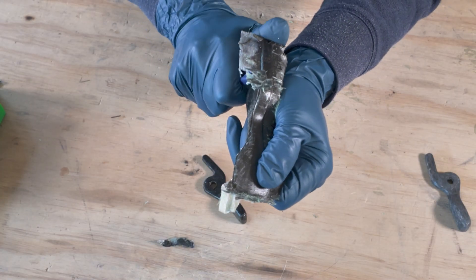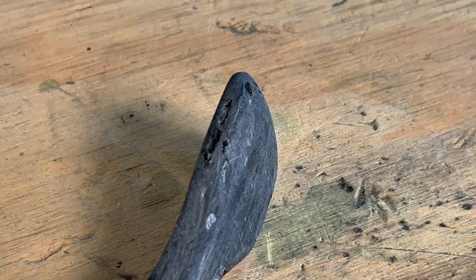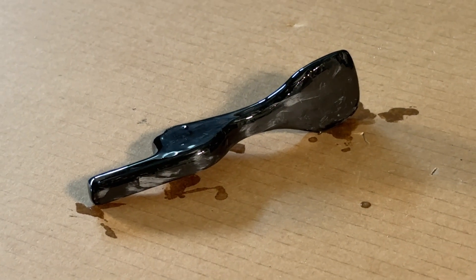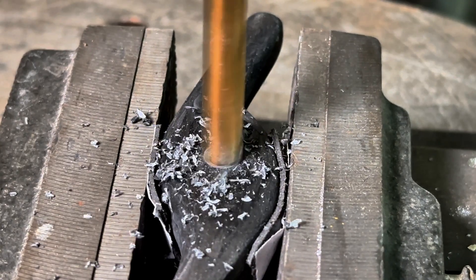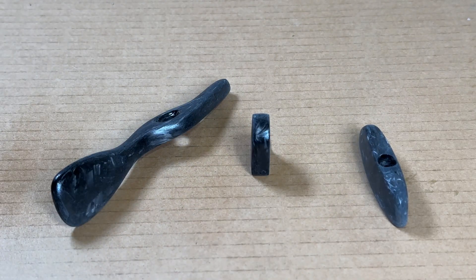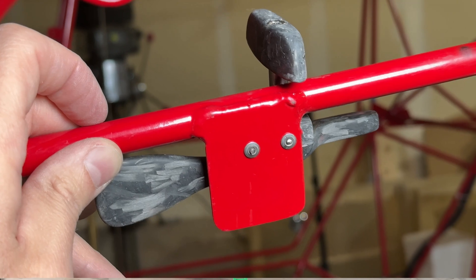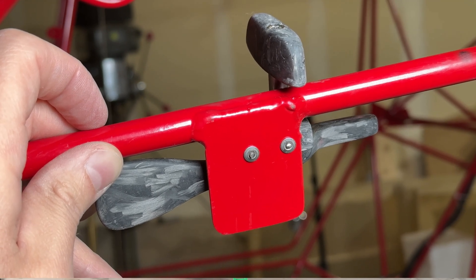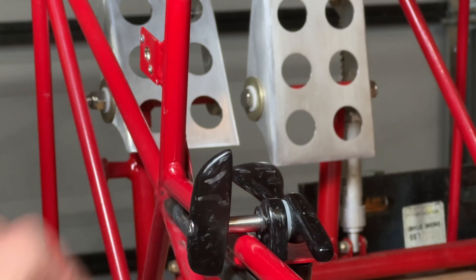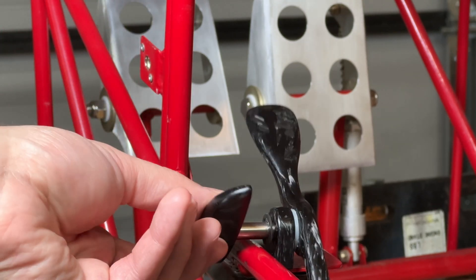Now we just got to do the usual cleanup: get rid of all the flashing, sand the parts, do a very minor fill repair, drill out the holes for the hardware, and do the final sanding. After all the sanding I sprayed on a matte finish clear coat and then did the final assembly. I did a rough fit-up on the door using two stainless steel rivets and tested it out. Everything came out really nice and it functions really well.